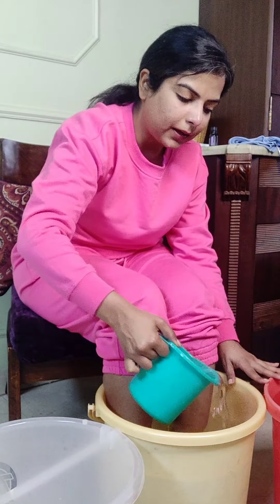Take one mug of this hot water and put it back into the first bucket. This will increase the temperature and bring it back to around 42 to 43 degrees. We need to do this process two to four times every five to ten minutes, so that we maintain a temperature of 42 to 43 degrees for about half an hour. And that's all we really need to do.